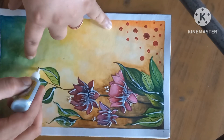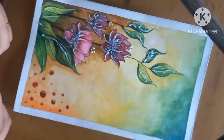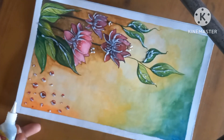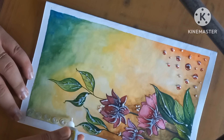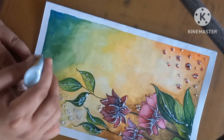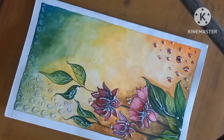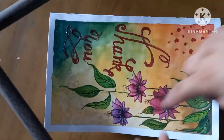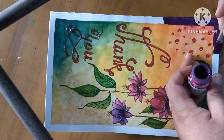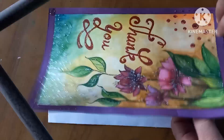We need to fill it like this and make some texture over it with the 3D outliner — it gives an attractive look to your card. Now make the border, and it is completed. Thank you everyone.